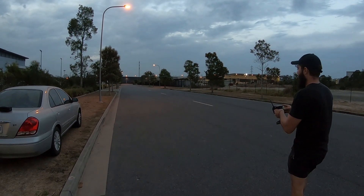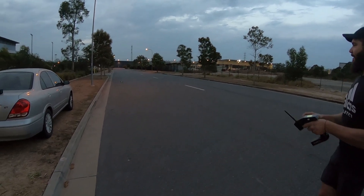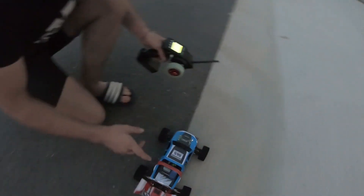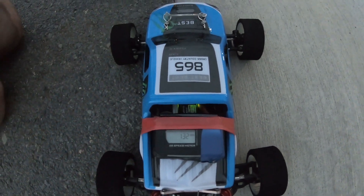Alright guys, that's beautiful! 4S, first pass. Alright, what did we get? 132. I'll just get my flash out of the camera.